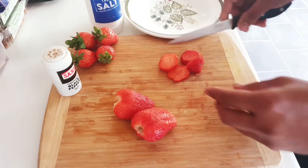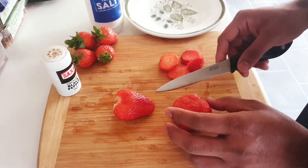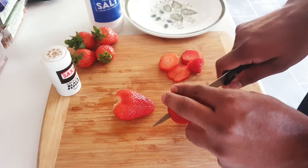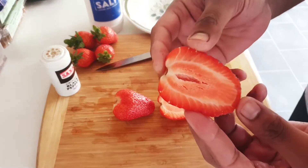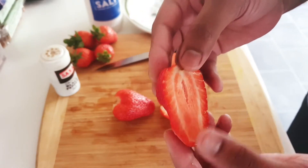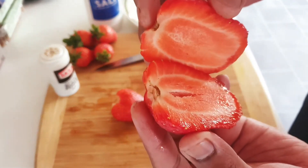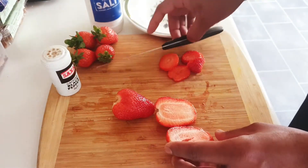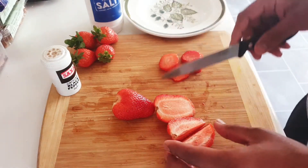People who have problems with hair fall — strawberries are really good because they promote hair growth. They also improve brain health, scientifically proven. Look at this strawberry — it's beautiful, so juicy! And they reduce inflammation. These are the benefits of strawberries for beauty as well.